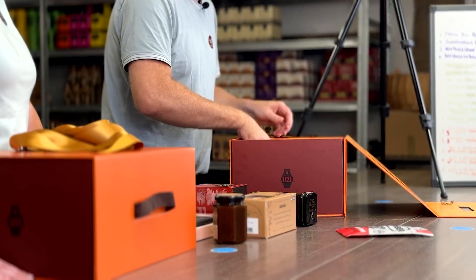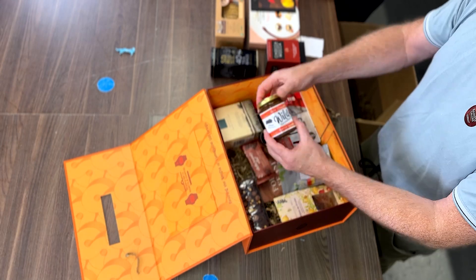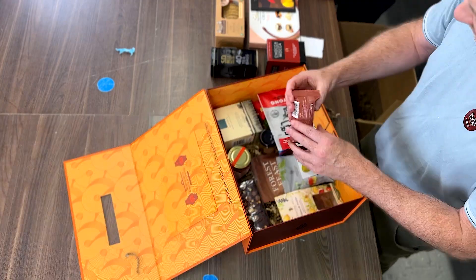Then we simply arrange them like this. What you end up with is a mixture of high quality expensive things and some snackier things. The snackier things tend to be a bit healthier. The idea is that the recipient thinks, 'oh, I haven't seen that before' — that's what you're going for here.